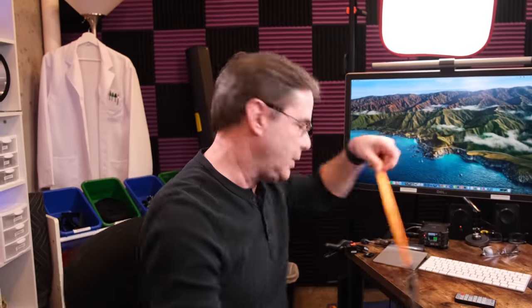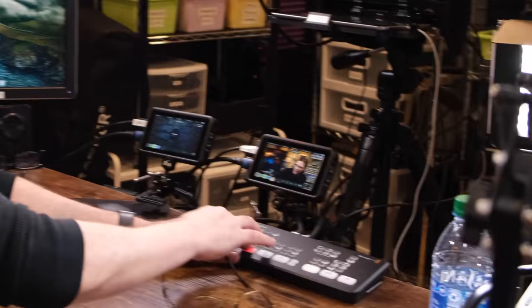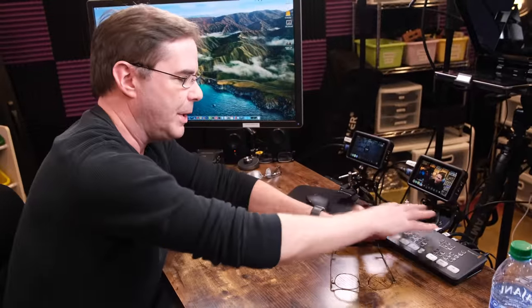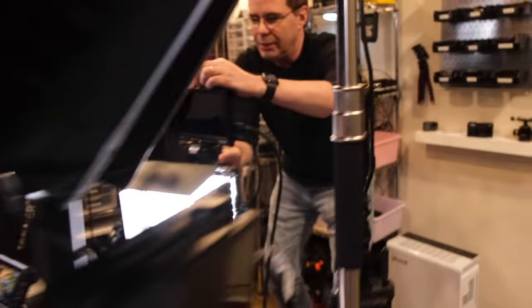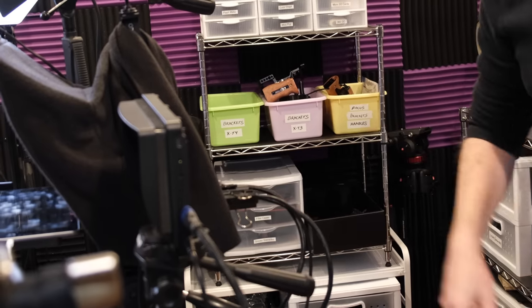This is an Atom Mini, which I use as a switcher for live streams. It's wonderful — I could do a whole video on just what this is and how it works. I have a feed so this monitor shows me exactly what is going out live during the live stream, so I can keep my eye on that.